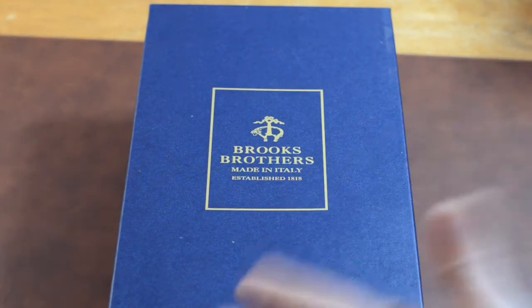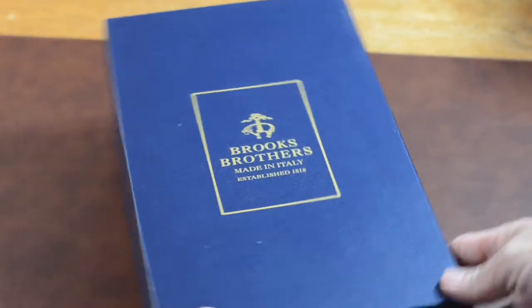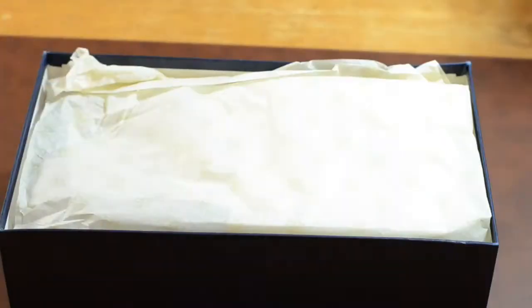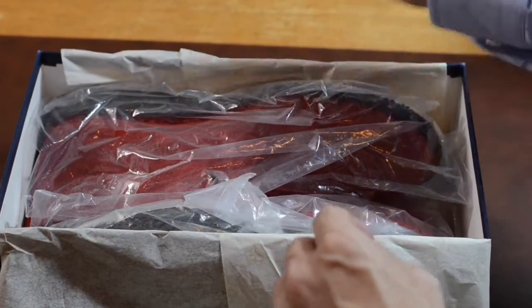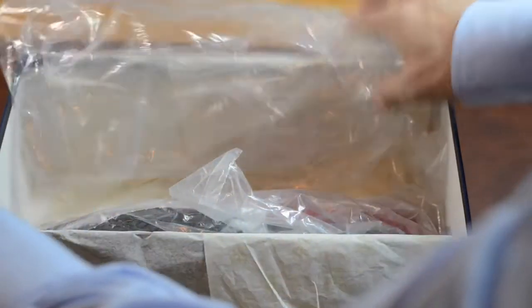I believe in Brooks Brothers enough to say this may not be such a bright clown shoe color, but I honestly don't know what this looks like. So we'll just find out right now. I'm going to go ahead and start unboxing. That's interesting — I've never seen this, but they're in a plastic bag. Very interesting.